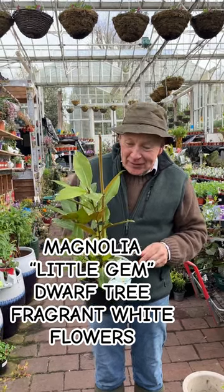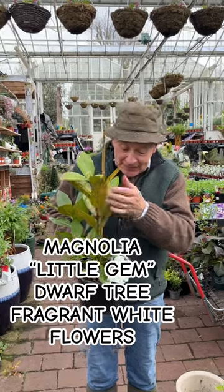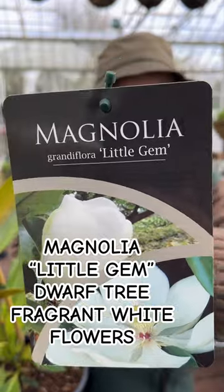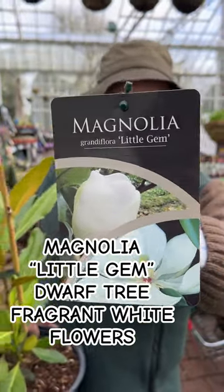Welcome to Picard Nurseries, Ian and Janine. This is a nice evergreen tree for open ground or for pots and containers — it likes a little bit of shelter. It's an evergreen magnolia, a dwarf one: Magnolia grandiflora 'Little Gem'. It grows roughly around three meters high if you let it.